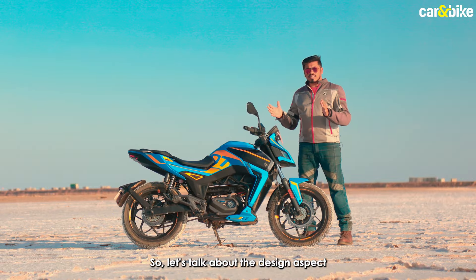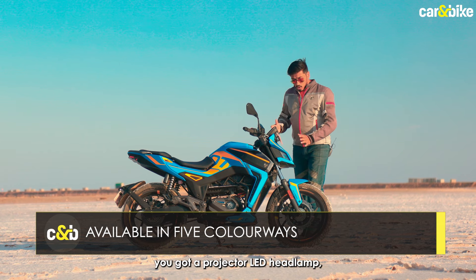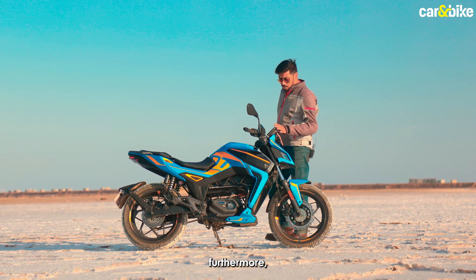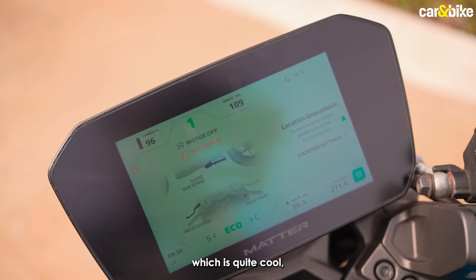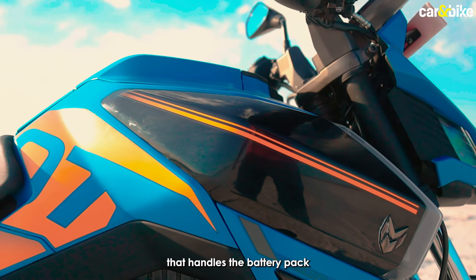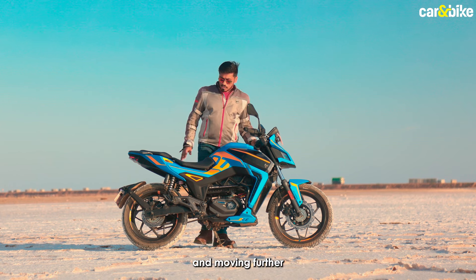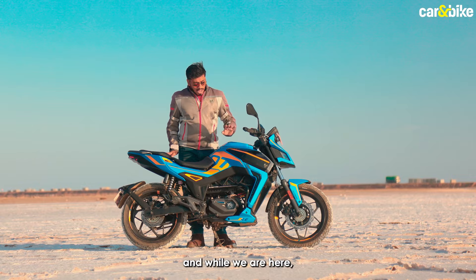Let's talk about the design aspect of this electric motorcycle. Starting from the front, you've got a projector LED headlamp flanked by LED DRLs. You've got a large 7-inch touchscreen which is quite cool, clip-on bars, and a fox fuel tank section that houses the battery pack. Beneath it is the powertrain, and you have a split seat design which is cool and quite striking.